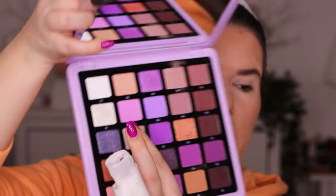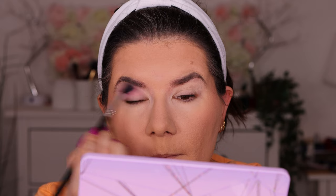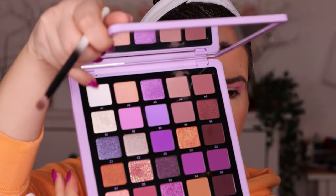I'm going in with the Sigma E40 brush and I want to go in with the B2 shade — a really light color. Then I'm going to go in with Lunar Beauty 3 and into the white A1 shade, the first shade here. I'm just going to blend the edges.